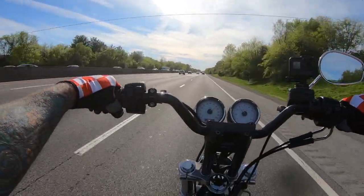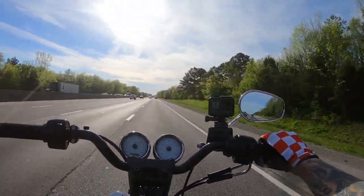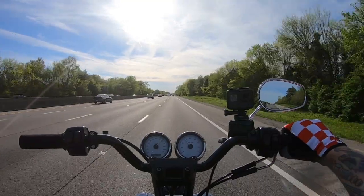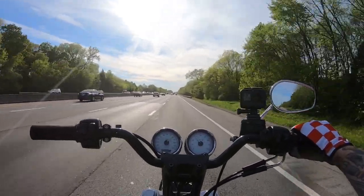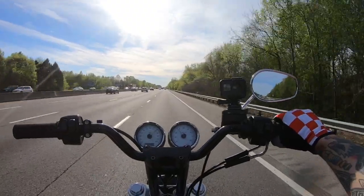Another thing I wanted to talk about was I bought a new moto vlog helmet. I did a bunch of reviews on it and I went with the Icon Airframe model, just because it's on the cheaper end of helmets - right at $180.